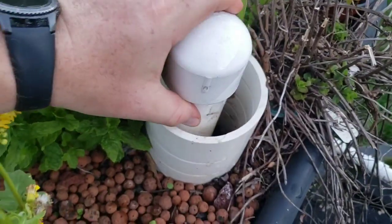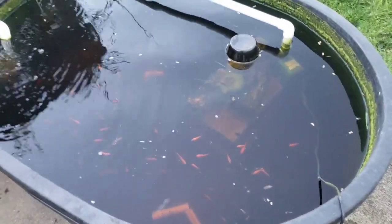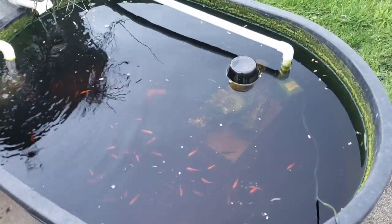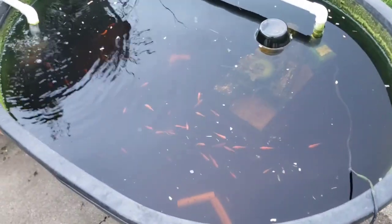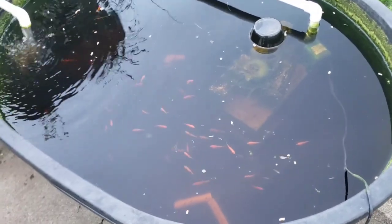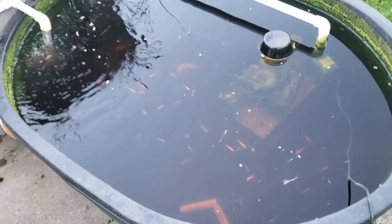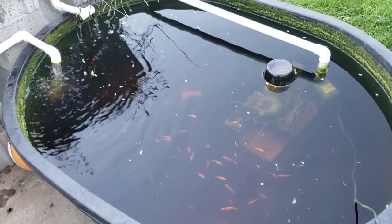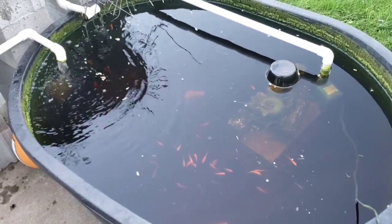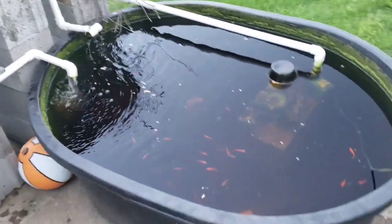It got all clogged up and the flood and drain didn't work anymore. We had quite a few fish make it through the winter — I threw one of those stock tank heaters in here and pretty much all my goldfish made it. But I wanted more, so we went and got another 50 this year and threw them in. Not very good success with those so far for some reason — they've been down quite a bit. I don't know what the deal is, because the original ones have been here just fine but a lot of the new ones haven't been making it.